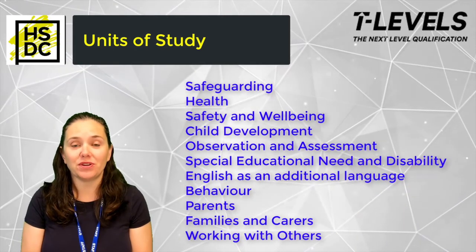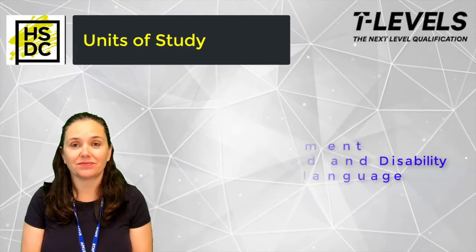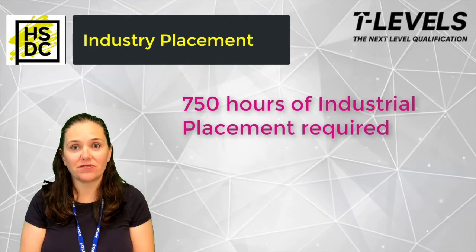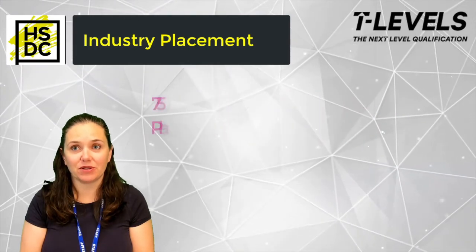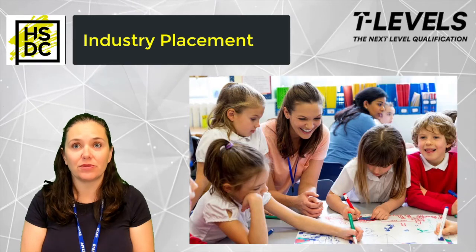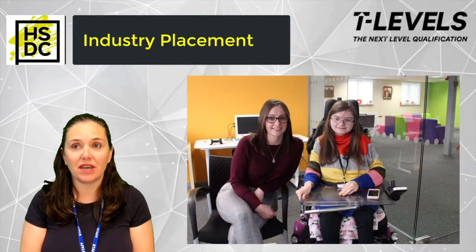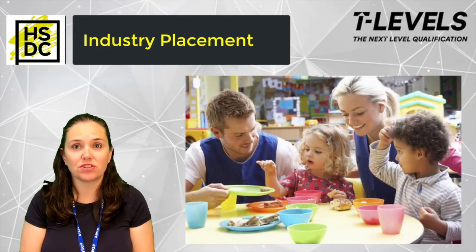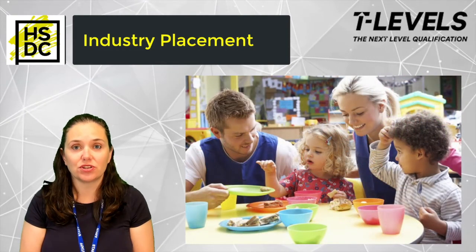All students are required to complete 750 hours within the industry placement. The placement provides students with a valuable opportunity to develop the knowledge, skills and behaviours required for employment, and is also used to assess and develop students' competencies.